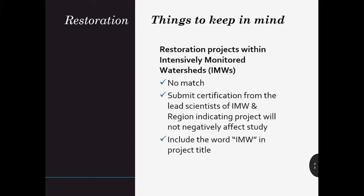If you're applying for an intensively monitored watershed, the instructions for this can be found in Manual 18. Please talk with your lead entity if you are considering a restoration project in an intensively monitored watershed.